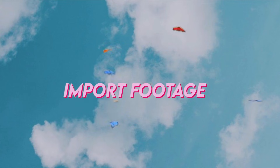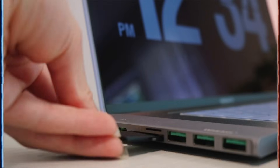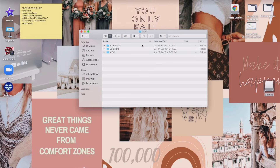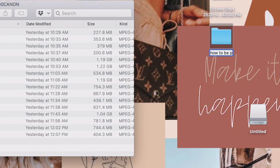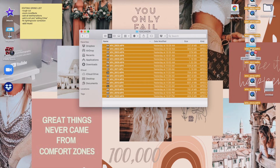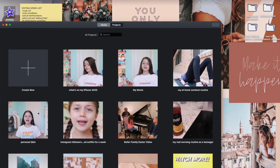Now it's time to import the footage onto your laptop. For those of you who are beginners, hopefully this will help. I put in my adapter, then put my SD card in — really simple. You'll see a little adapter thing pop up; click on it, select your folder, make a new folder for your project, name it whatever you want, drag all your files over, and let them go onto your computer.